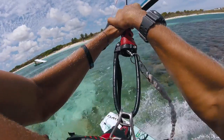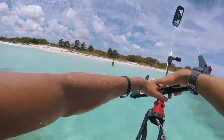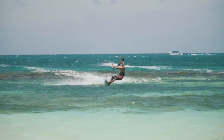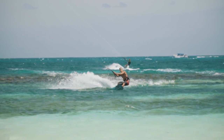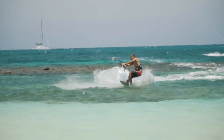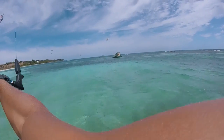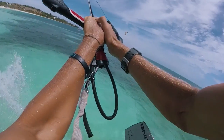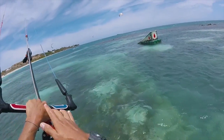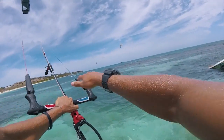Now it's time to put it all together and learn how to load and pop. You want to come in with good speed, unhook, and do a quick load and pop. The key with unhooking and getting good pop is you don't want to unhook and ride for too long — unhook and then pretty much straight away lock in a nice hard upper edge to get some good board pop. My kite is around 45 degrees, hands in the middle of the bar, and this lets me control how much pop I get using my board.